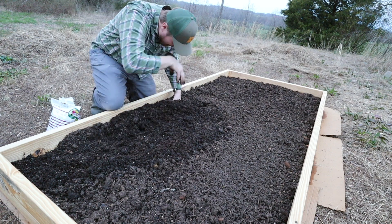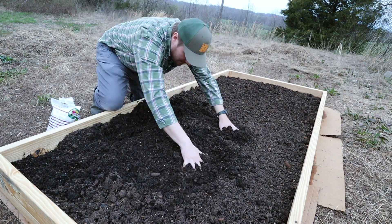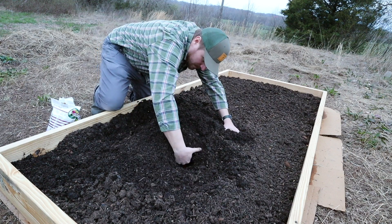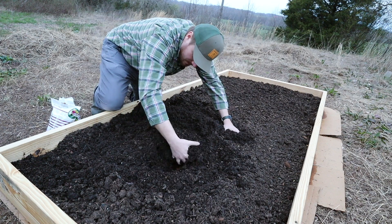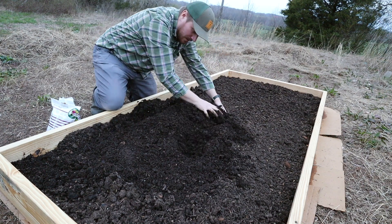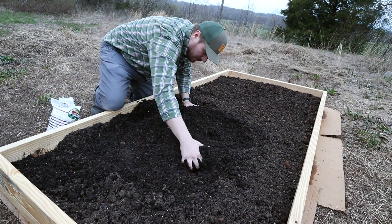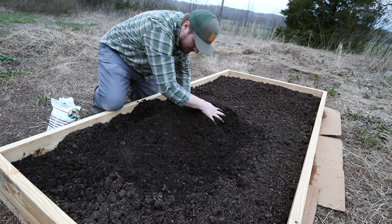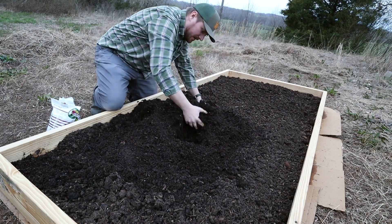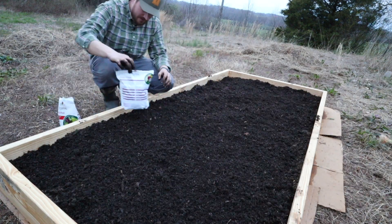The cardboard will just decompose on its own over a little bit of time and go away, and most of those weeds hopefully will be gone and won't come up through the raised bed. I have about six or seven inches of soil in here — nice and rich soil. I also have a little bit of perlite in here as well, which is probably unnecessary, but it's in there anyway.